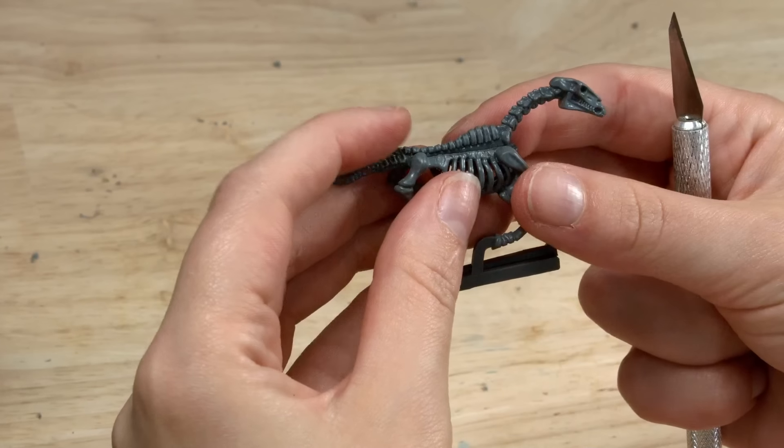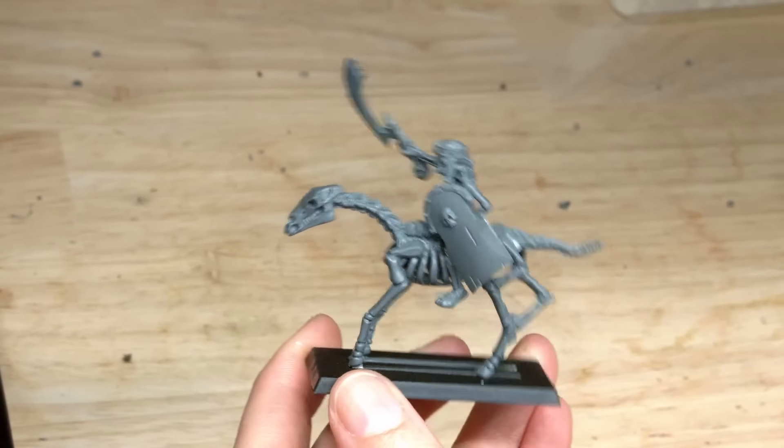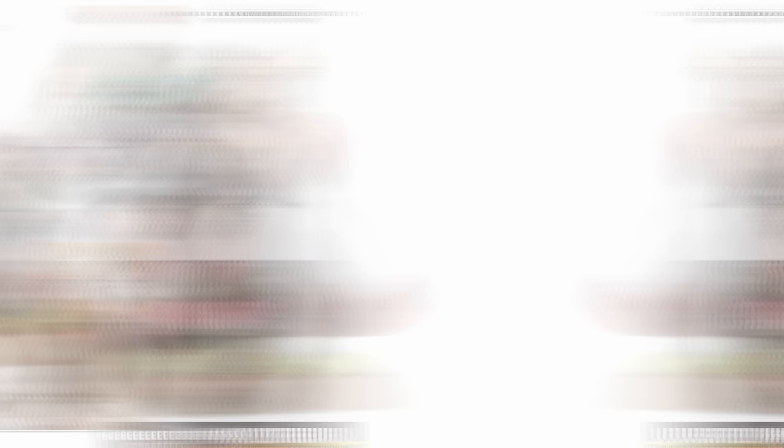I think it's really interesting that the Bretonnians have gotten a really good launch. Their releases include some really cool miniatures like the Battle Standard Bearer on foot and mounted, the Questing Knight Paladin with the great sword, the knights on foot, and some of my favorite miniatures from this range: the Handmaiden of the Lady, Lady Elise de Shard, and even a release of a never-before-seen 2008 sculpt.